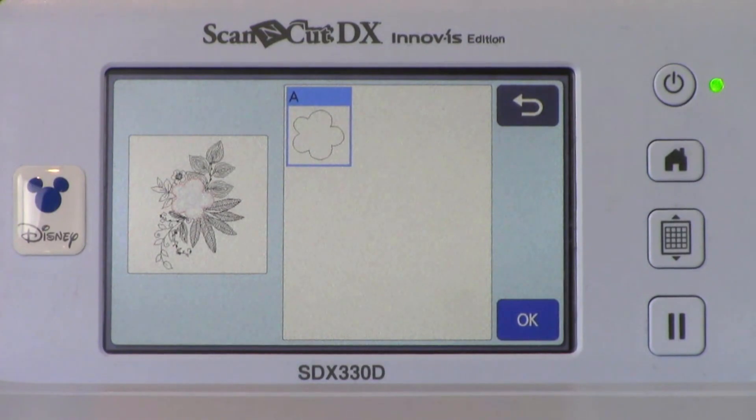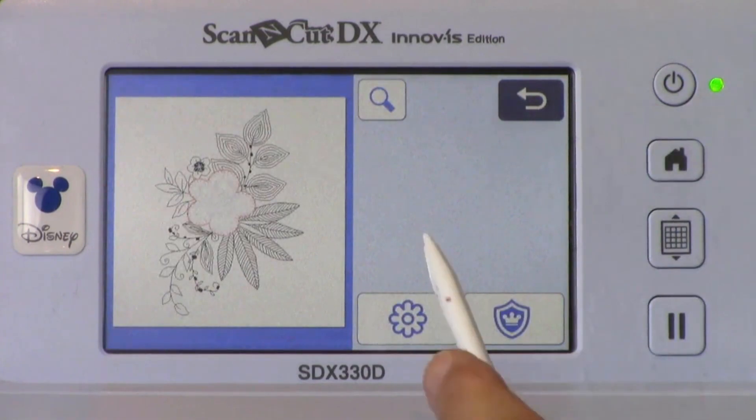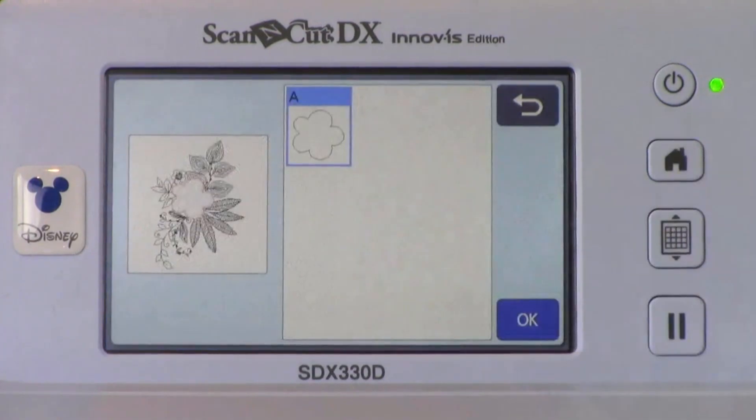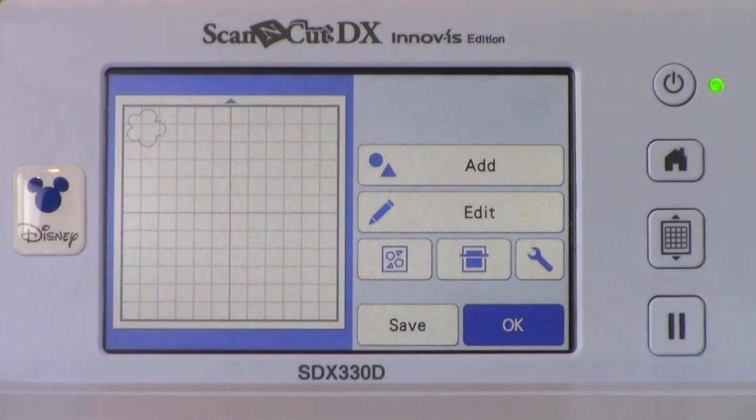If you were sending a design that had not been color-coded, you would choose the Embroidery Data key, or the flower. You can color-code applique pieces directly on the XP before transferring so that the applique is available. Touch OK to confirm the part selection. The applique only has one color-coded section, so it's automatically selected, but if you had multiple pieces, you would select the one you wanted to cut first. Touch Set. This places the cut data on the layout window.